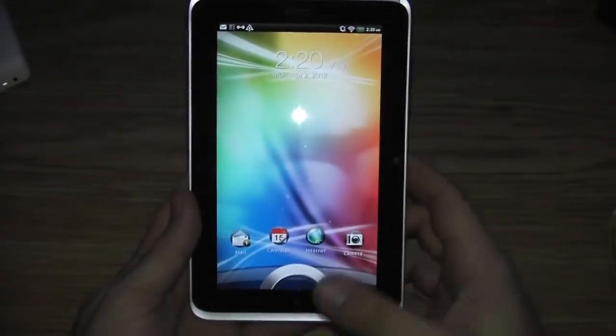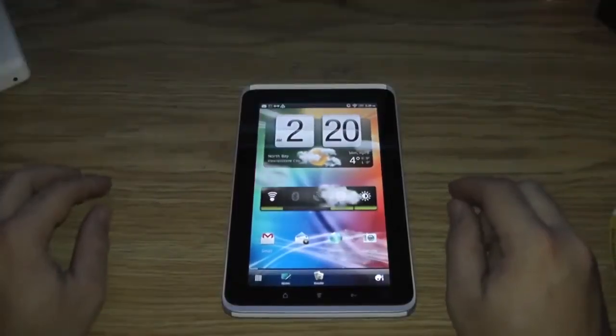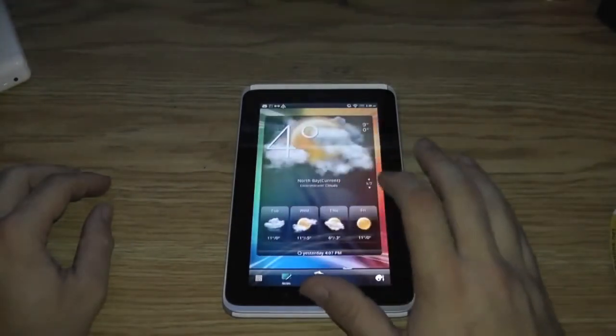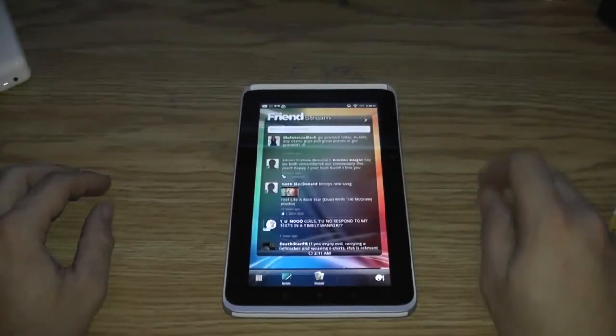There's the HTC's home screen. Just drag that up and release it and it unlocks. It is 2:20 in the morning. It's just a simple slide to maneuver around the different screens, and what's really cool is you can flick it — kind of like the wheel on the Price is Right.